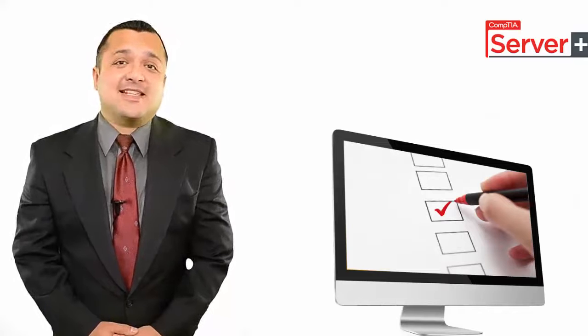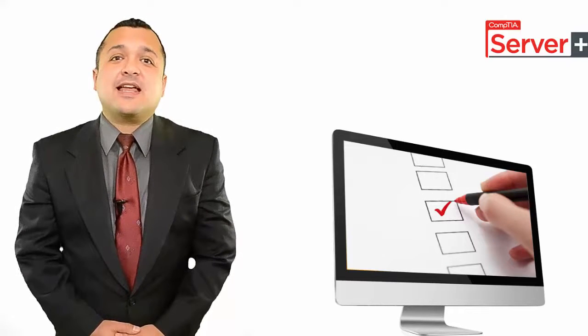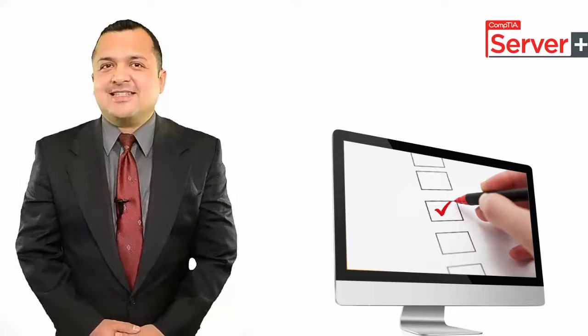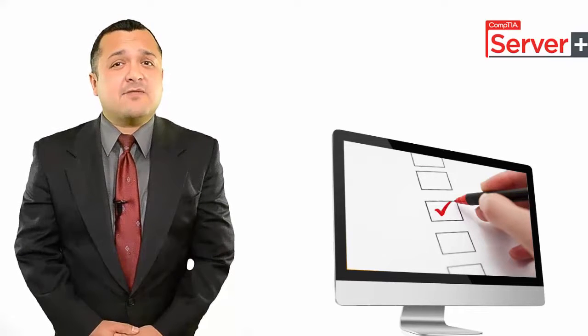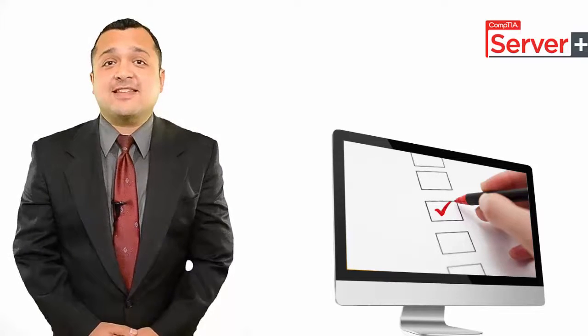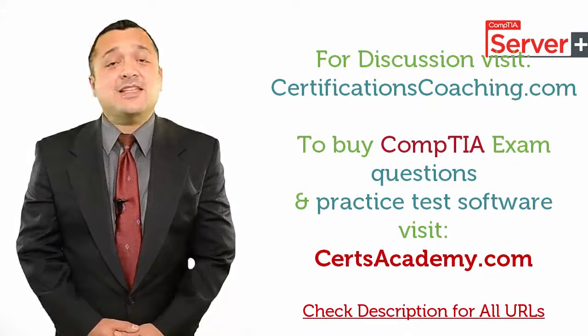Practice tests are designed by CompTIA professionals to provide an actual exam environment. They are specifically designed to let you know how the actual certification exam might look like. A good practice exam software comes with many self-assessment features to help you ace your exams. By following these tips, you can reduce your chances of failure not only for CompTIA exams, but any certification.